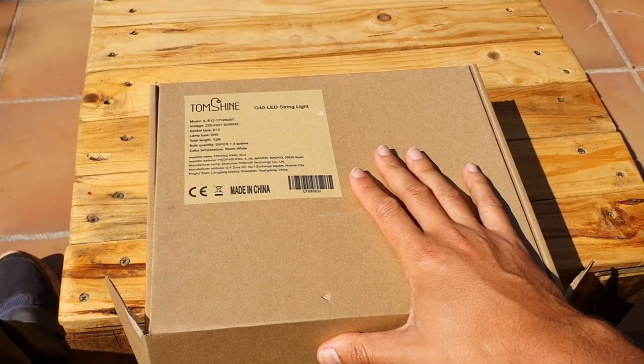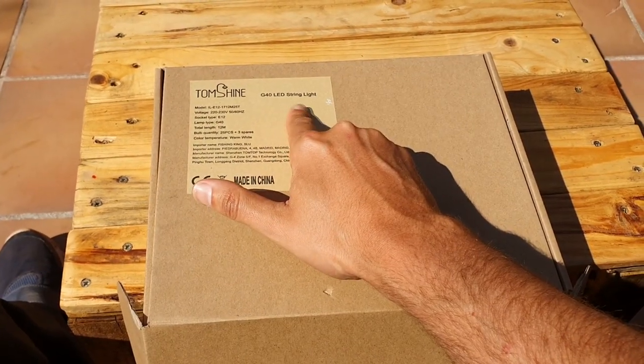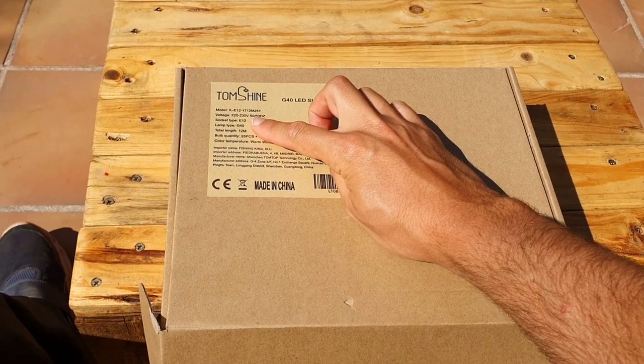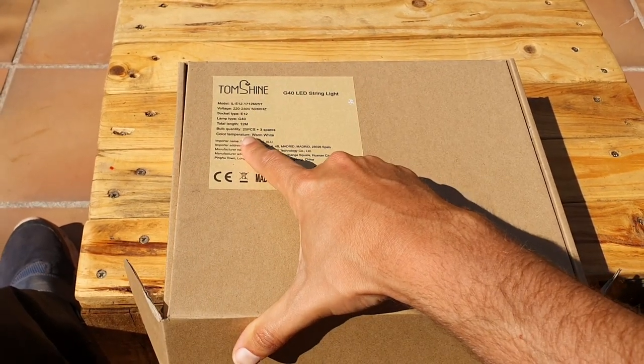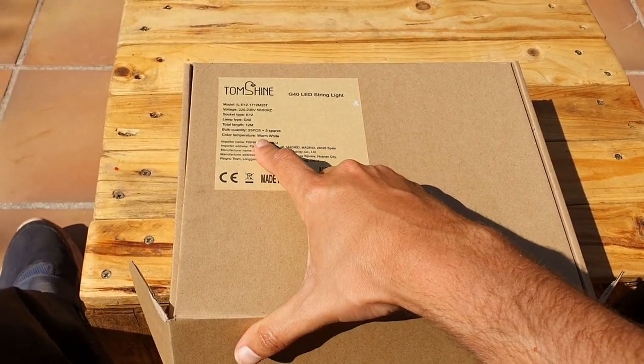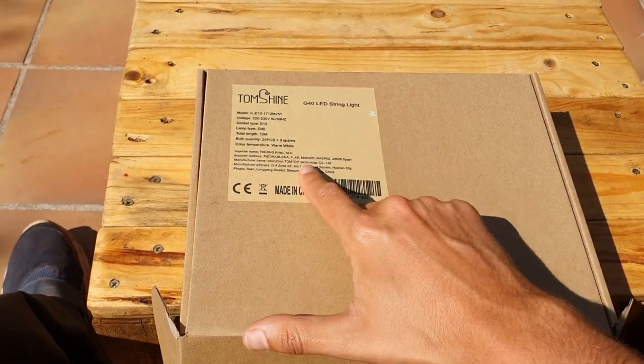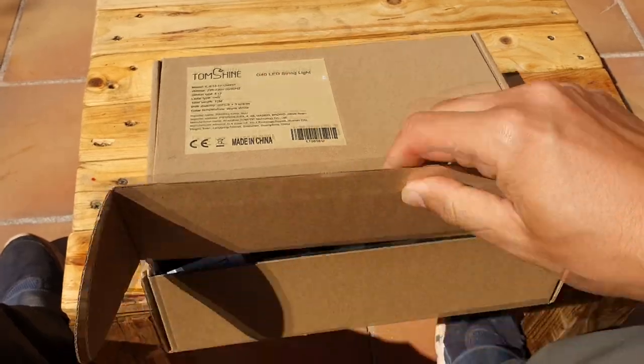Here I have the packet that I bought - G40 LED string lights by Tom Shine. The socket type is E12. It came with 25 pieces and 3 spare pieces and it's warm white. Important - warm white - because it will look much better. Let's take a look.